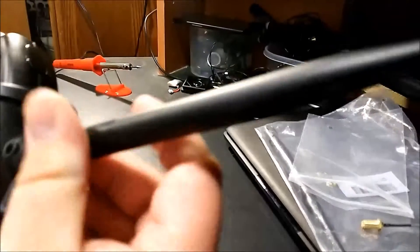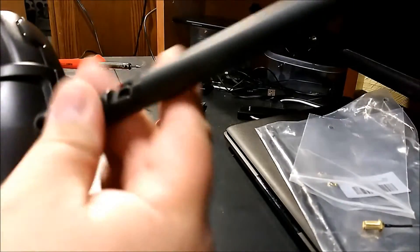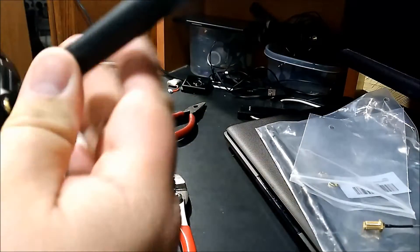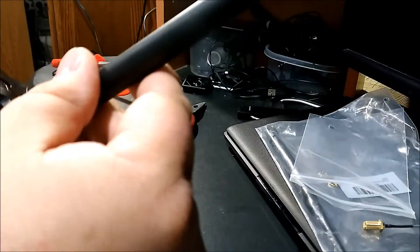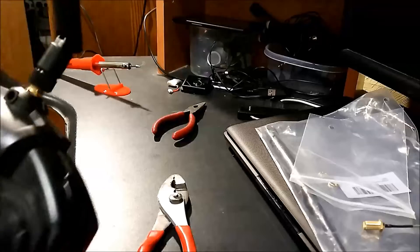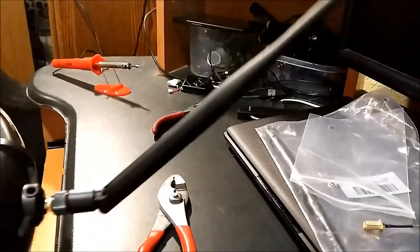All I'm going to do is put my antenna and screw it right on there. There we go — got our antenna. There's our new antenna. It's a lot bigger than it was before.